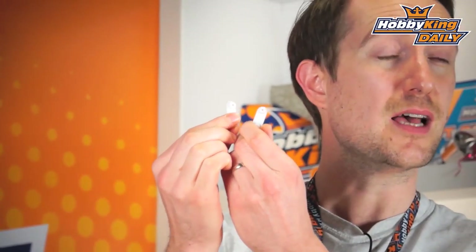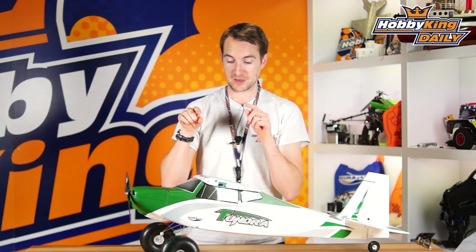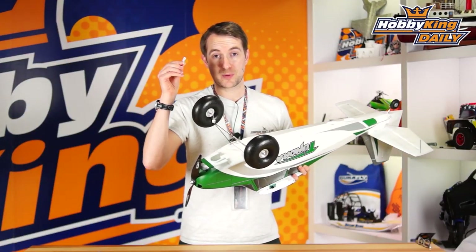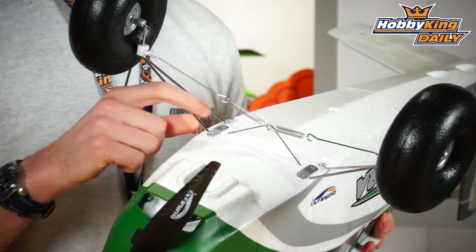Those of you that have the Tundra will notice these are the undercarriage straps — the braces or straps that hold on the undercarriage. If I turn over the undercarriage, I'll show you the hop-up installed. What you can see is that we've actually replaced these plastic parts with aluminium parts in this hop-up.